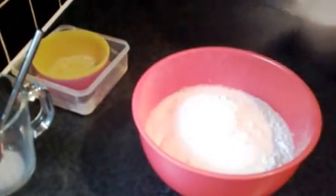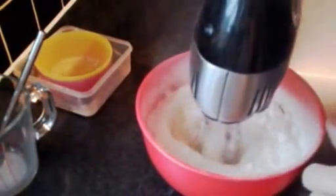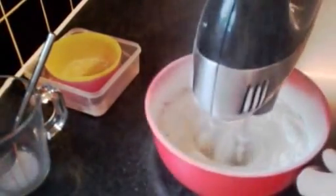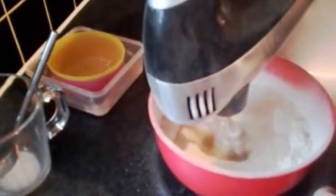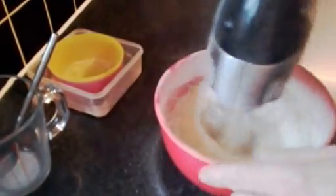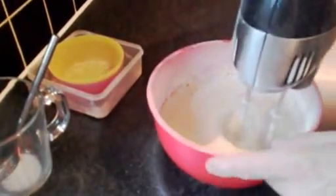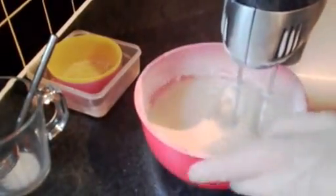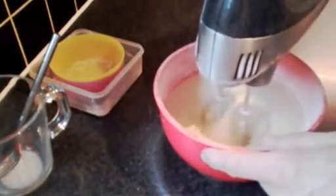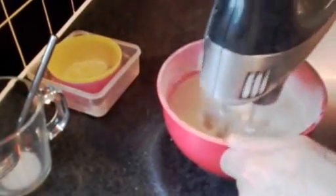I'm going to use a mixer. We're just going to mix that through until it's all nice and smooth, stirring for a minute or so, just trying to get it all nice and smooth.